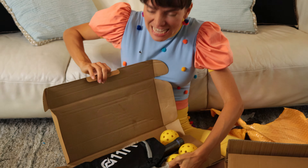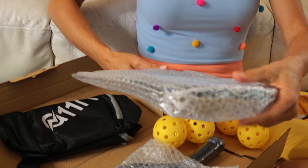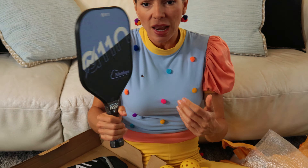Let me show you what I got in the first box. These are my paddles! They're not too heavy, they're not too light — the right size for me. And I like the grip, the nice grip.